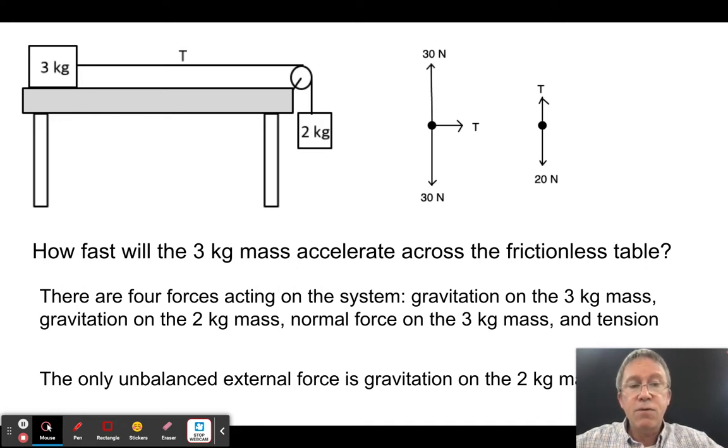The first thing we have to think about is what forces are involved. On the three kilogram object, the free body diagram shows 30 newtons of mg downward, a 30 newton upward normal force from the table, and a tension force pulling it horizontally toward the pulley.